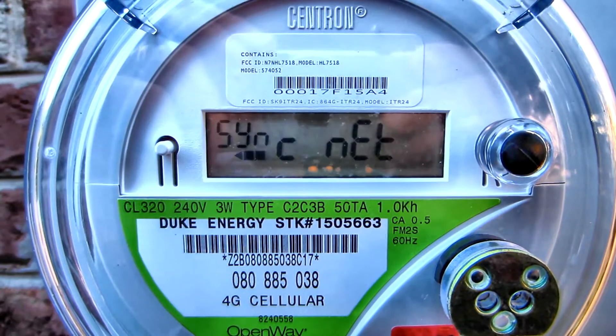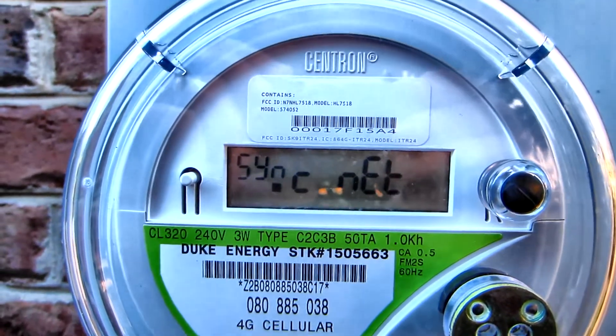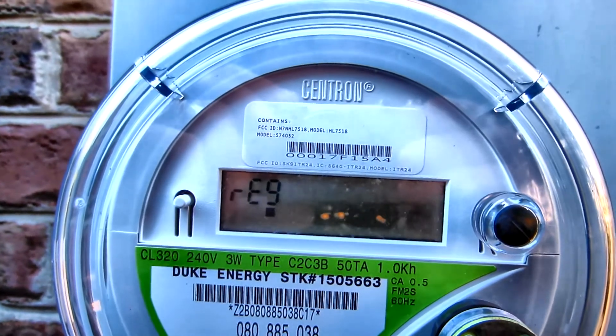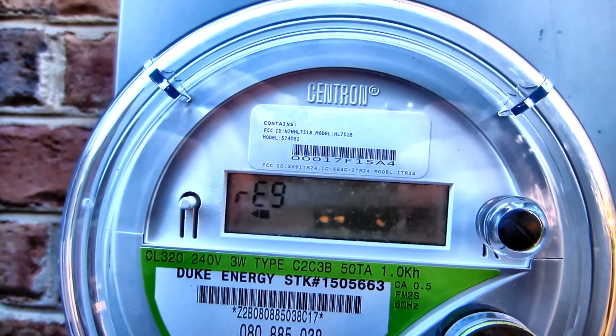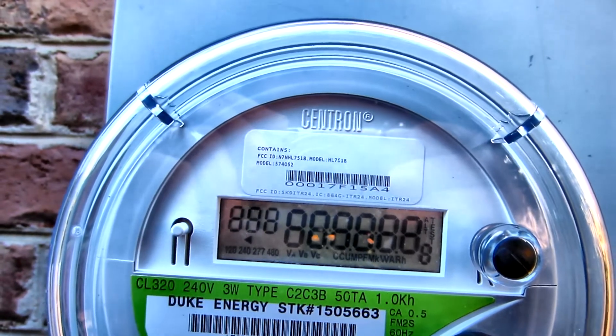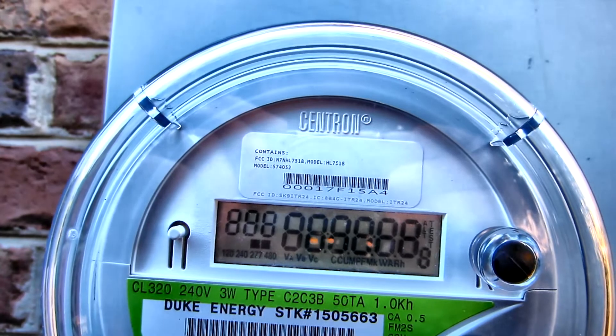This screen just synchronizes the meter with the power company — not important. This is a programming screen, something you wouldn't deal with as an owner. This is a validation screen; it validates the meter is functioning properly.